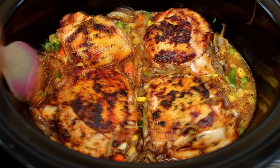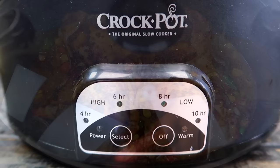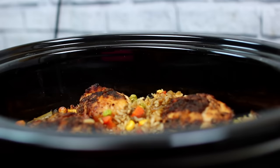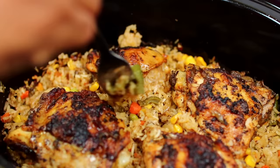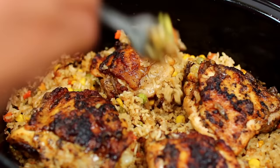Then you're going to place the lid on and let this cook on high for four hours. After about three hours of cooking, I like to go in and toss the rice around a little. Since a slow cooker isn't really a rice cooker, some parts of the rice might cook faster than others. So fluffing the rice will help with even cooking.